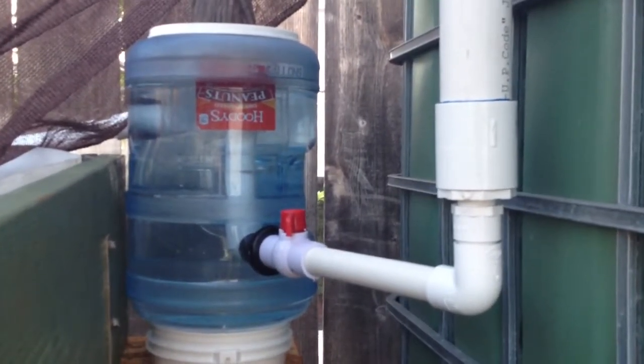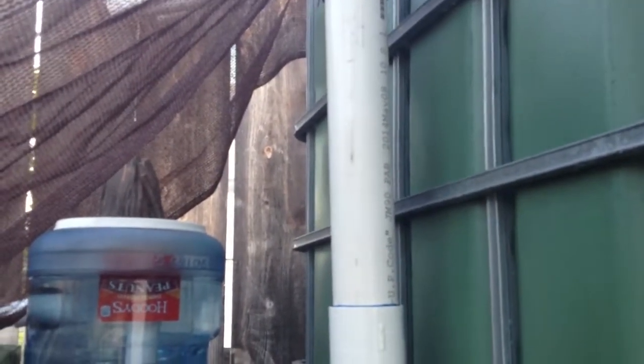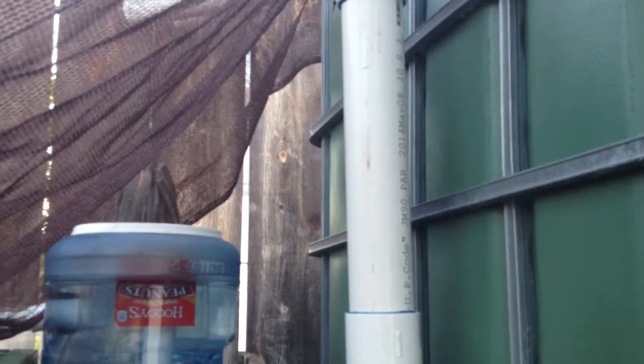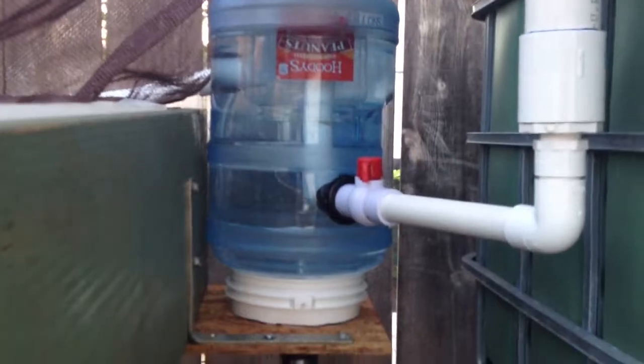I had to cut back on the pump, which involves more work than I'd like because I have to deal with that two-inch pipe. Since I used cement to put it together, I have to cut it in half, figure out the length, and put a coupling in — but I may just do that eventually.